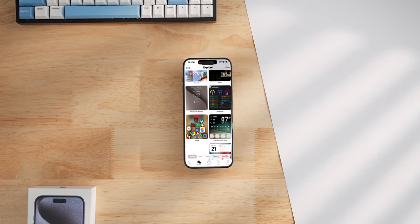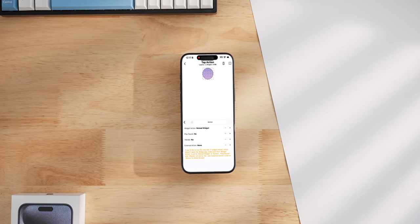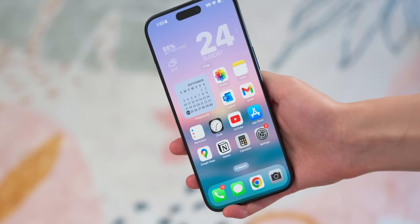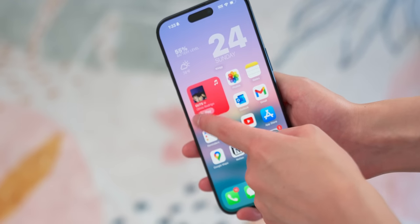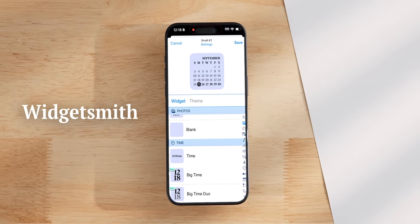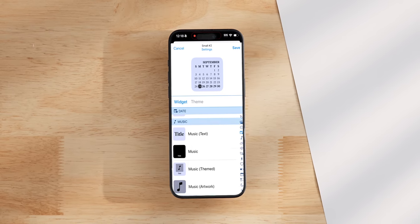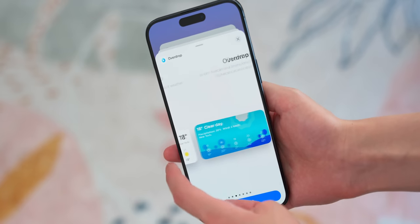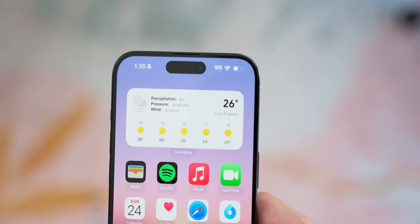In general, Widgie has a lot of widget options for the home and lock screen, and you can even make your own, although there is a little bit of a learning curve. Over here I have a calendar and Apple Music widget in this aesthetic and functional widget stack. Widgetsmith is another one of my favorite widget apps — you can make home and lock screen widgets, with all kinds of options like time, sun path, and calendar, which is what I use. The color and fonts can also be customized. And I also found this app called Overdrop that has lots of super clean-looking weather widgets.